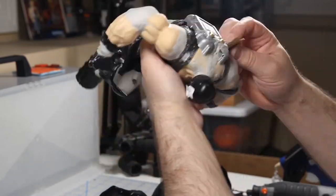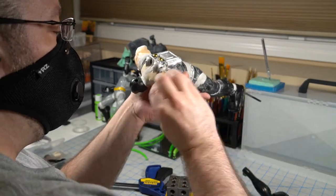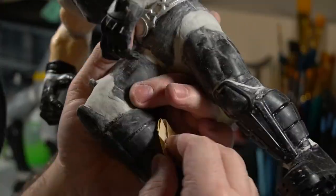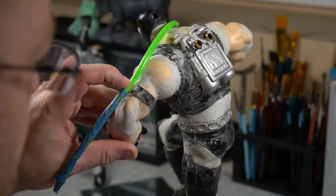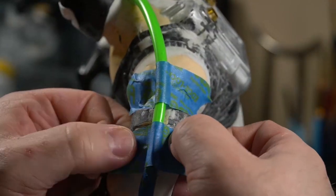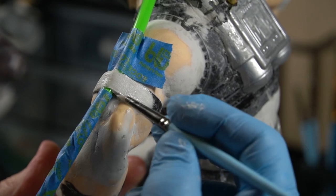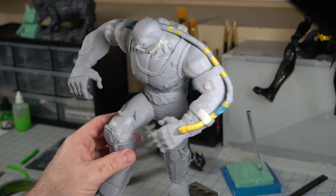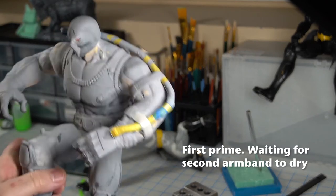And now it's time to sand — everyone's favorite process. No, it's no one's favorite process. This next part was a little tricky. Now that everything was sanded, I needed to make the armbands that would go around the tube affixed to his back. I had to do this in a couple of stages: glue the tube, sculpt the armband, wait for that to dry, glue the other part of the tube, then sculpt the other armband, wait for that to dry, and then prime the whole model.